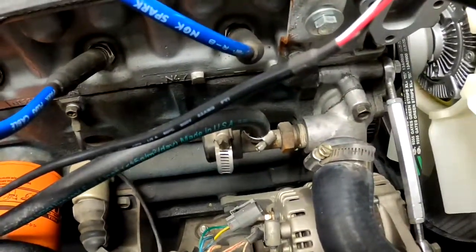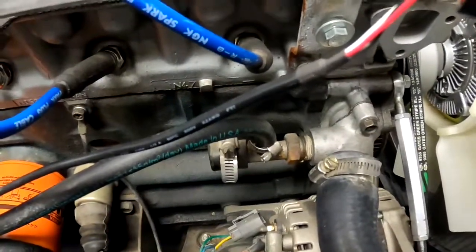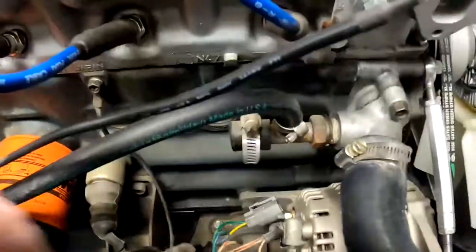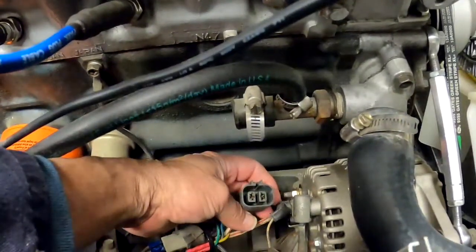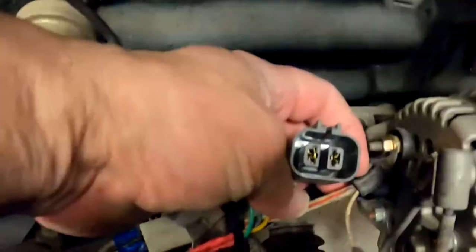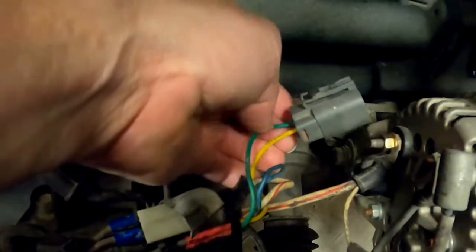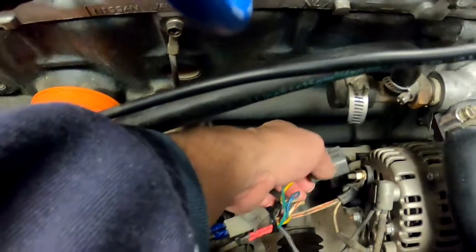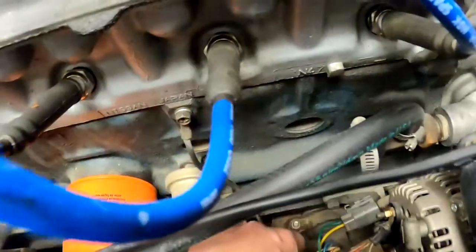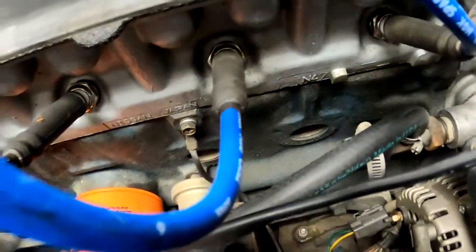This alternator comes with the right pulley, so you don't have to upgrade that. What you do have to do is get one of these types of plugs — it looks like this, and usually has a green and a yellow wire.